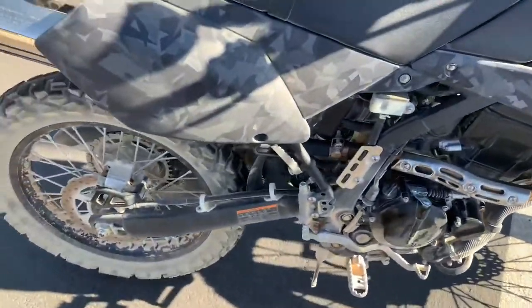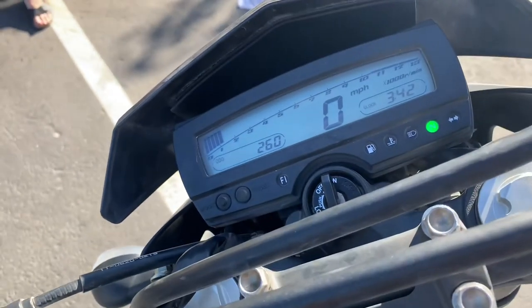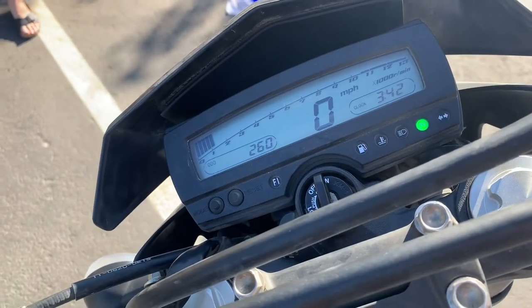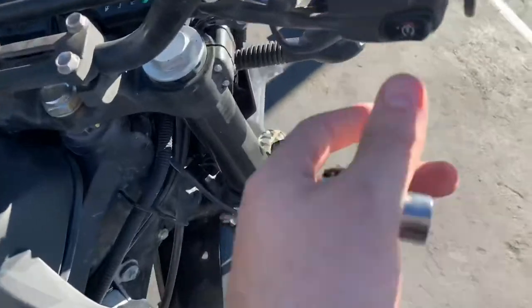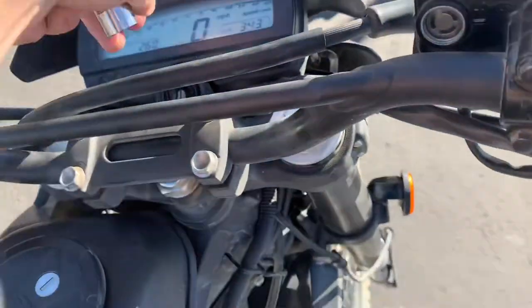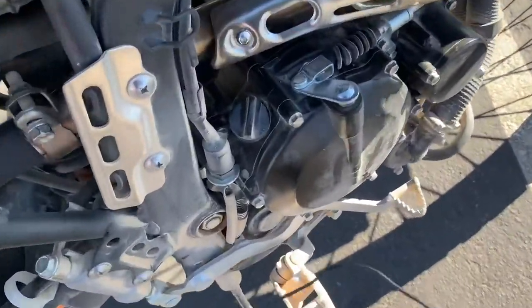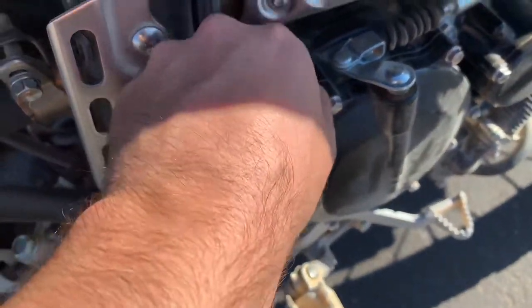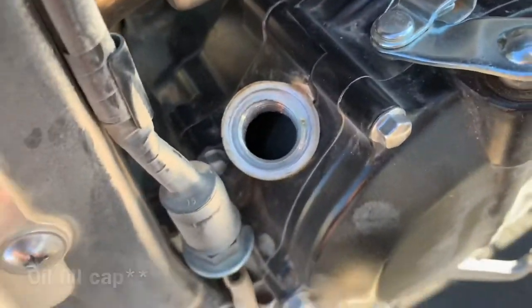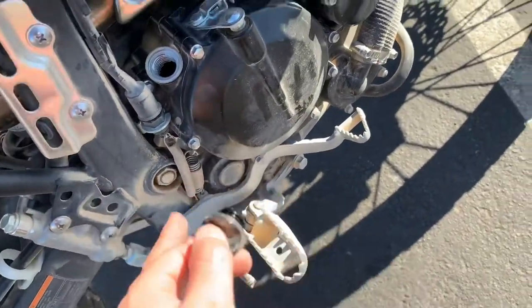Alright guys, the bike is warmed up — you can definitely hear when it's warmed up. I have my idle set pretty low; manufacturer specs say it should be between 1250 and 1400 RPM. So what you're going to do is shut off the bike — you can do that with the key. Then the next thing you want to do is remove the oil fill cap. That's going to help a lot when you're draining everything because it allows air into the engine and helps remove the oil.